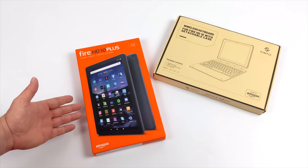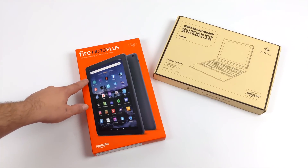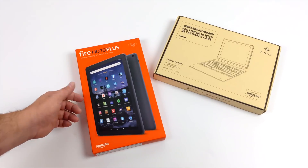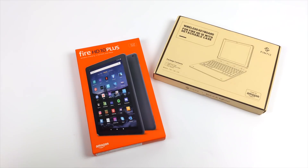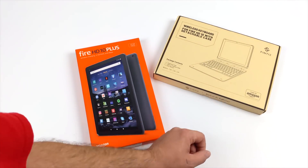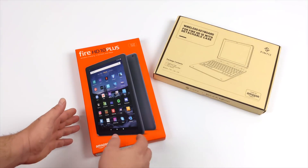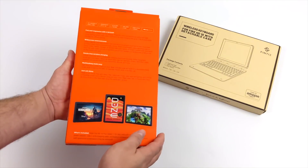They've released two models. This is the Plus version with four gigs of RAM and wireless charging, but they've also released the 2021 Fire HD 10, which doesn't have wireless charging — you can actually get it in a few different colors and it has three gigs of RAM. I also went ahead and picked up the new keyboard case combo that they offer for the new HD 10, but overall I've always been a big fan of these Fire HD tablets, especially the HD 10.